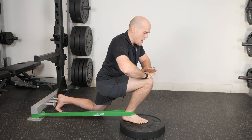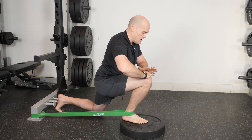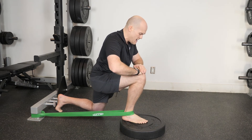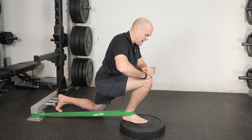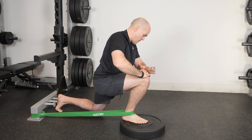The heel has to stay down — the heel has to stay down. Hands are on the banded knee and I just pulse in and out of that position, going a little deeper each time, just tickling that talus back into the garage, or the mortise of the tibia and fibula.